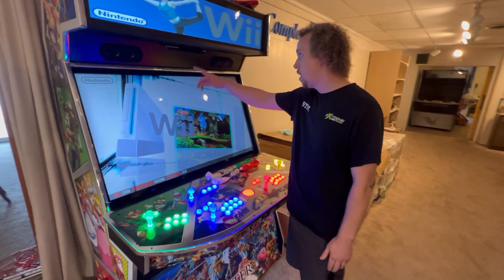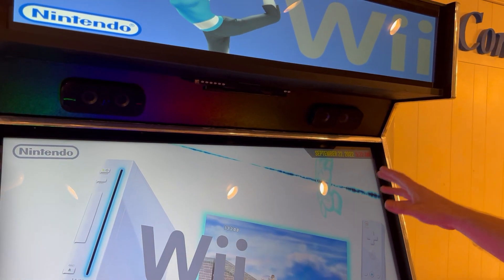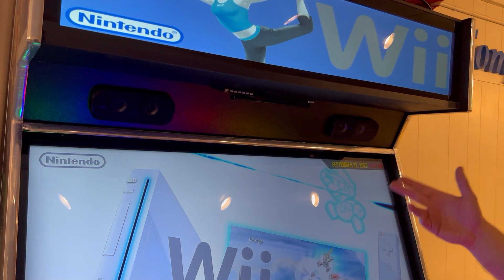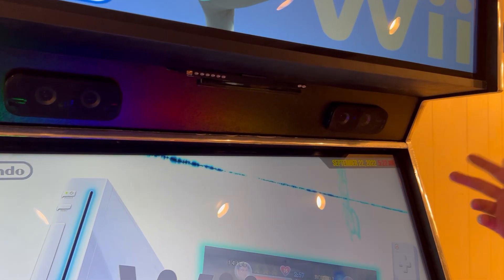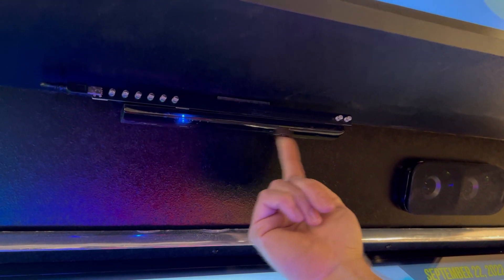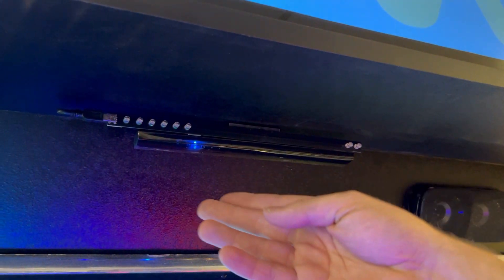I have a Wii bar installed. Usually we have this off because it interferes with some of the other games on here and our X input stuff. So usually I have it off. When you want to play Wii, you can turn this on. There's a switch right on your back here — it's going to be on your right side. So I turn that, and now it's on.